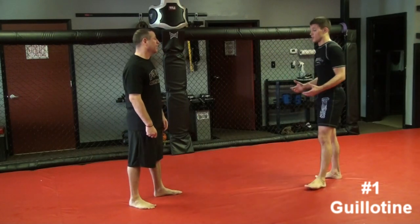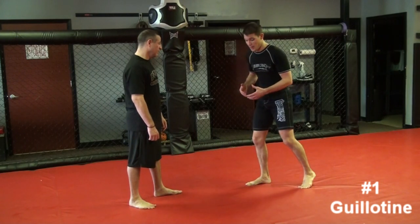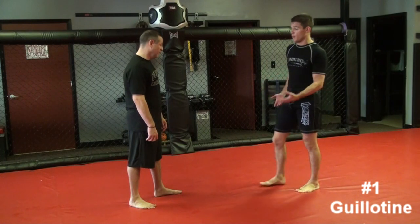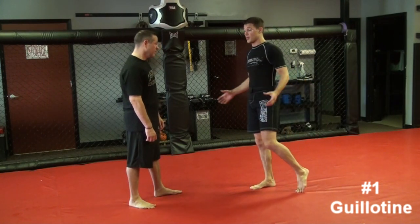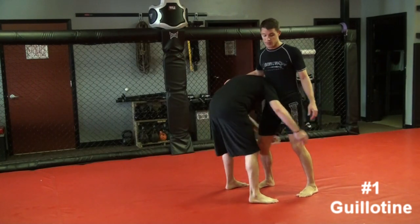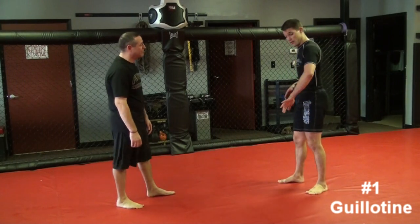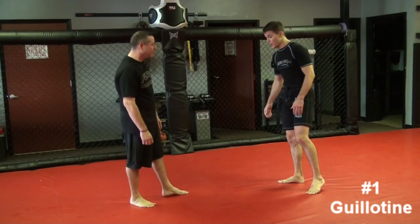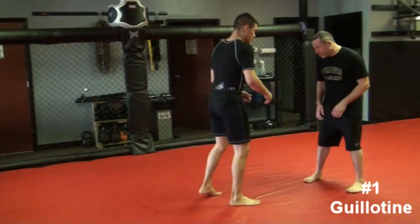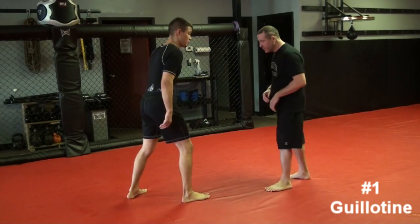Most altercations are going to start standing. I can either be aggressive and snap him down, or sometimes during a street fight, MMA match, or jiu-jitsu match, whatever the scenario, Angela might shoot in and try to take me down or clinch with me. That's a very common position — ending up with a guy's head on your ribs or under your armpit.